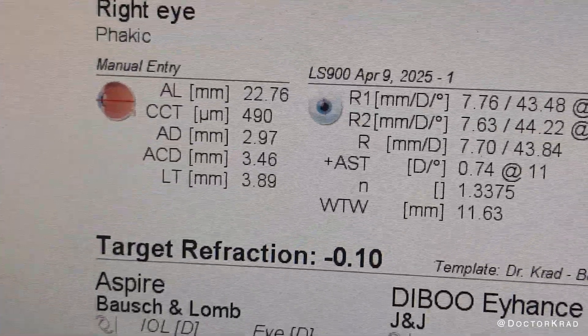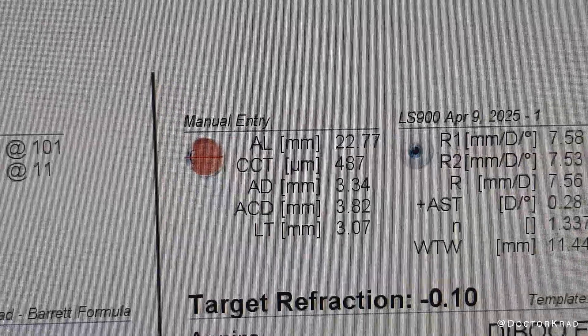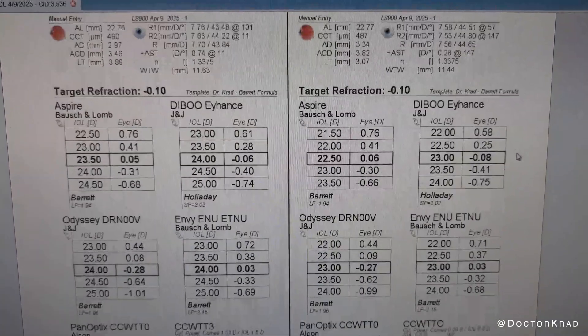So if you're still performing A scans by touching the cornea, consider switching to immersion A scans. These are much more consistent and will provide better results for the patients. Thank you so much for watching. I'll catch you on the next one. Peace.